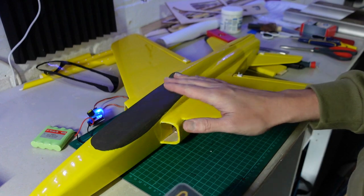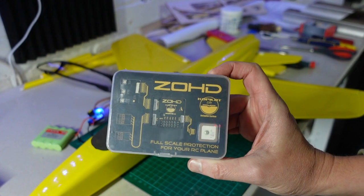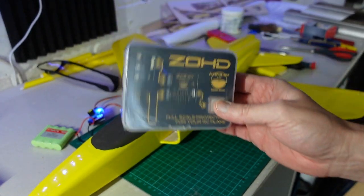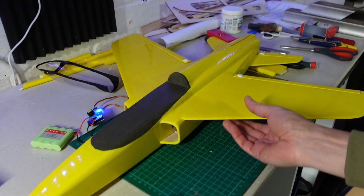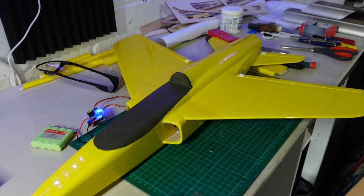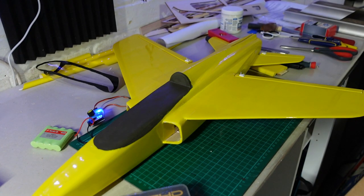My next job is planning out where I'm going to put my radio gear. I'm going to be using the ZOHD co-pilot system, which I've used on a number of small models. There are two reasons for this: number one, it's obviously very small; but also this model is very fast and will get out of sight quickly, and it can sometimes be tricky to figure out which way around you are. If you get into any trouble, flick a switch on my transmitter and it will return to home.